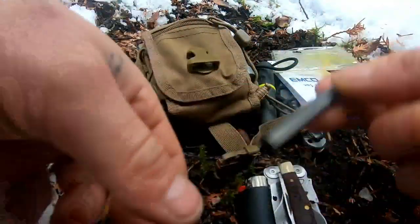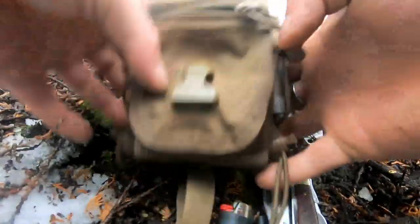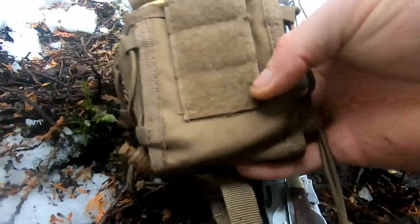And lastly in this little pouch there's the other ferrocerium rod that I demonstrated in my other video — I carry that with me as well.